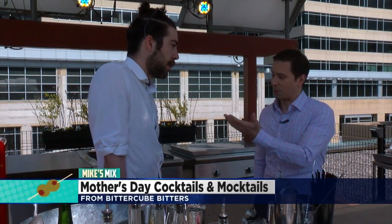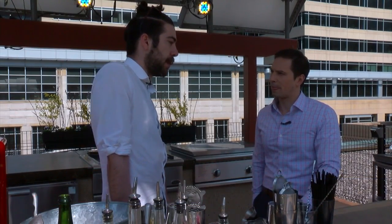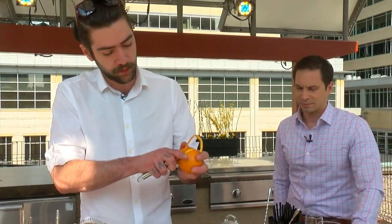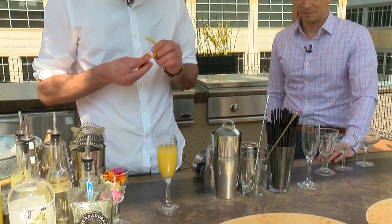There's always something lacking in a mimosa — you want something a little bit more. That's where the spice comes in. In cocktails, spice often comes from bitters, liquid drops of flavor essences. As Director of Training at Bittercubed Bitters, bartender Marco Zapia knows a little something about spicing up traditional cocktails and repackaging them for mom.